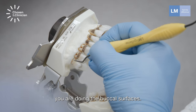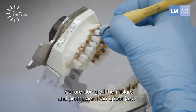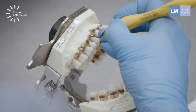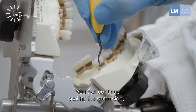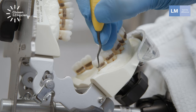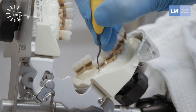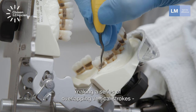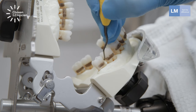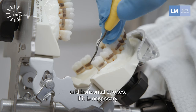You are doing the buccal surfaces, doing all the molars and premolars in the upper jaw — the first quadrant — in the same way. You can continue scaling the same side but the posterior area using the Synthet, making a series of overlapping vertical strokes and horizontal strokes if it is necessary.